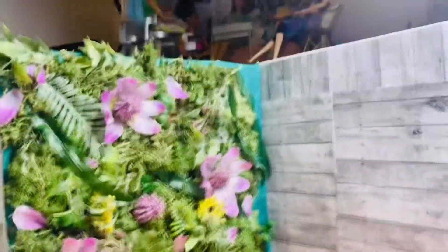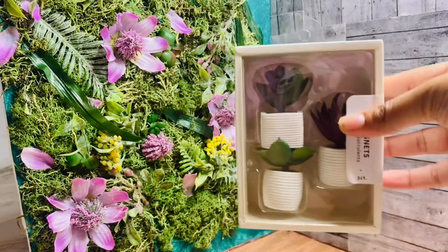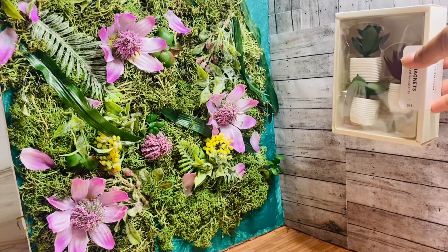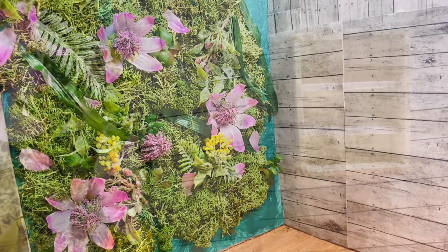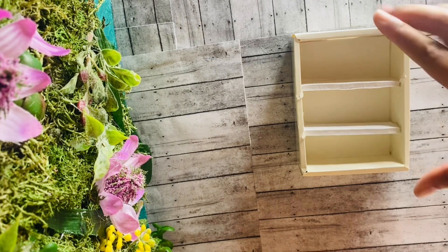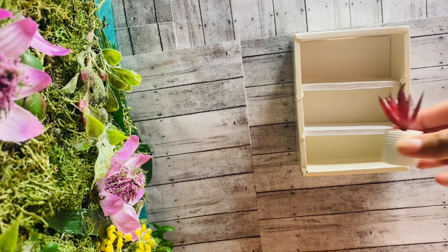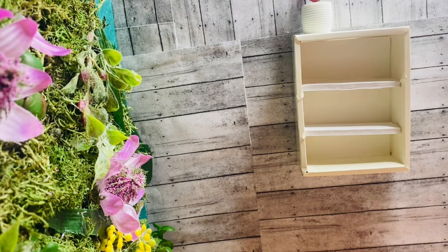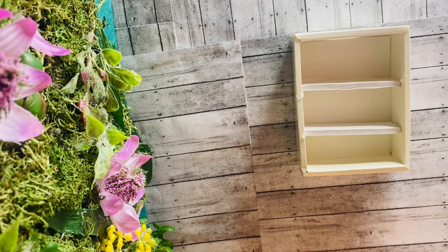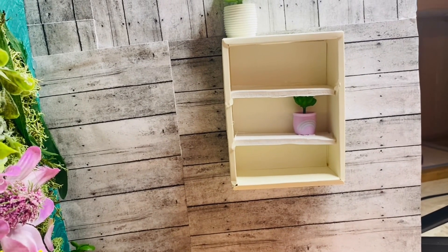Now we're going to decorate the space with some things I got from Target. I got this succulent plant that is super cute — I think it was like $5. I want to make a shelf here and put some of it on the shelf. I turned the box for the succulents into a shelf — I just added two rows of foam board into the box. Always repurpose your things! I'm going to take one of the succulents and add it to the shelf. I added a succulent at the top and one from a four-pack I got from Claire's in the middle.